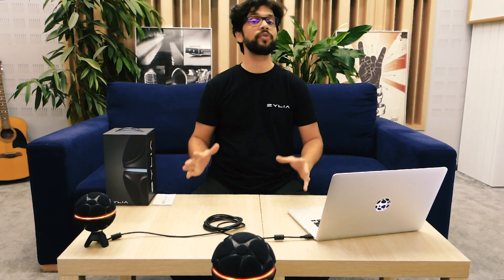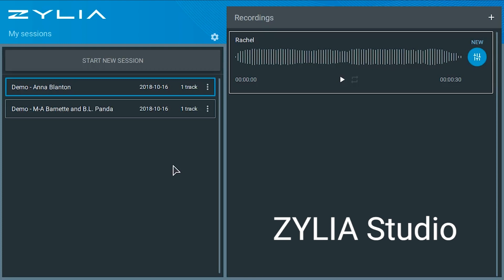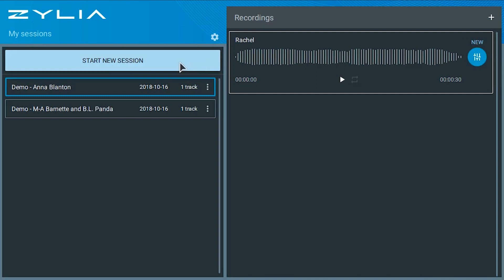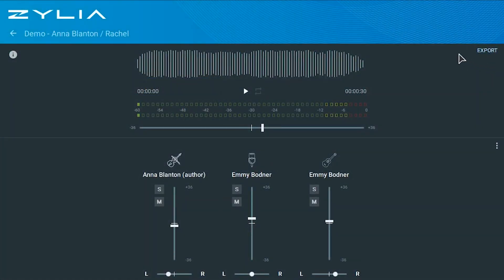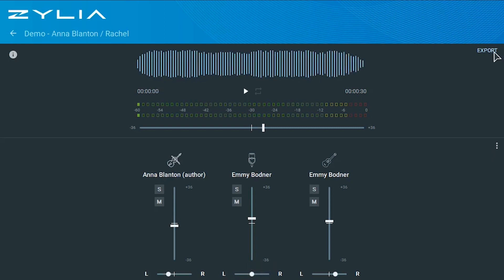Let's have a first look at the Zilia Studio UI. This is the main interface. You need to plug in your microphone to start recording. When your microphone is plugged in, the Start New Session button on the left will be lit up. On the left, you also have the sessions present on your computer — here you can see two demo sessions that come pre-installed. On the right side, you have a player to preview your recordings, options to export and delete, and access to the mixing window where you can listen to recordings, change the overall level, solo, mute, and change the panning of individual tracks, as well as export options and auto-mix.